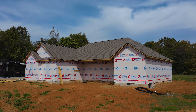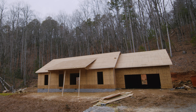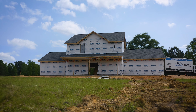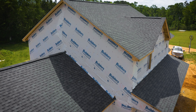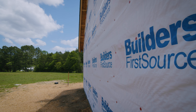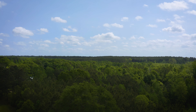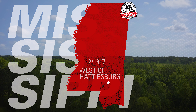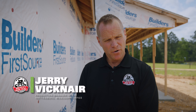Today we're going to be talking about the house wrap that goes on after the framing process. Hi, my name is Jerry Vickner. I'm a production manager at America's Home Place in Hattiesburg, Mississippi.